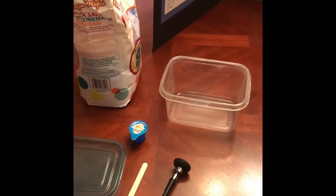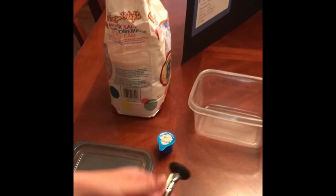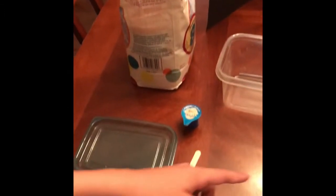So the ingredients you need are simple. All you need is some rock salt, which is right here, a thermometer, a coffee creamer, a popsicle stick, some ice, and a container. So to start this off, we need the ingredients: a thermometer, some rock salt, a coffee creamer, and some ice.